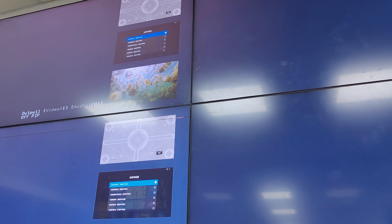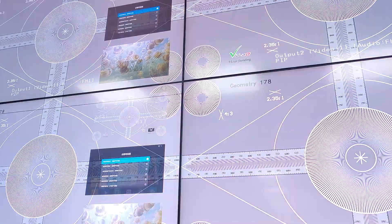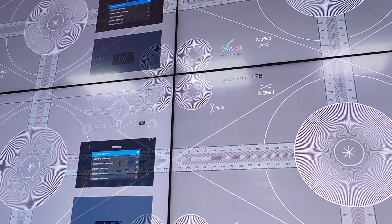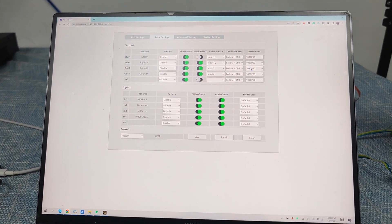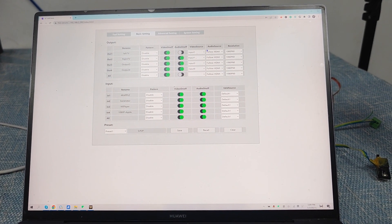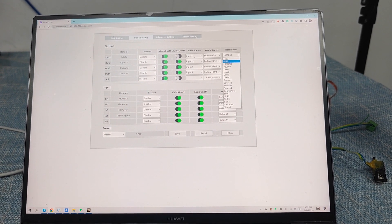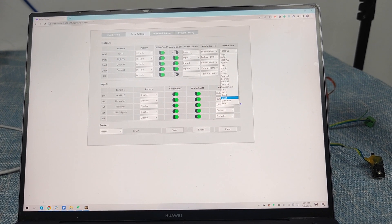On this side we have the audio and video selections and output settings. We can also turn off all the screens. We can fix the output resolution as 4K60, 4K30, or other different resolutions.